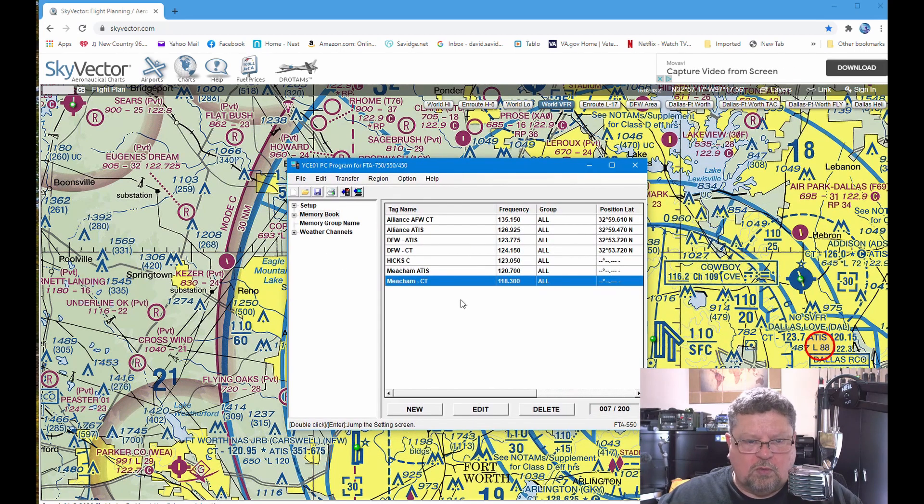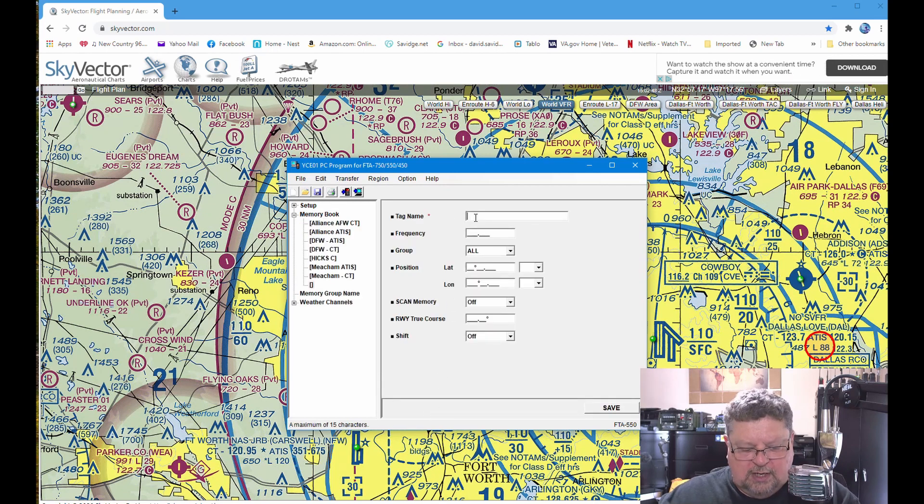The software works very well. You just click Add New, punch in the name of the airport and the frequency. If you can find the latitude and longitude, you can add that in there too. Hit Save and then transfer to the radio and you're done. Easy peasy.